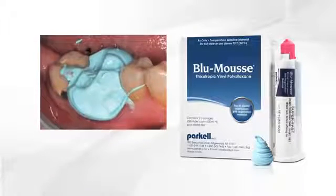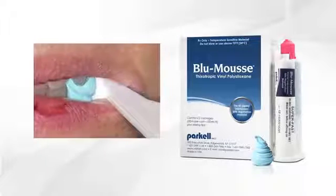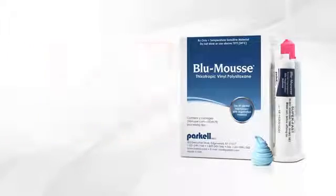Dentists worldwide have been taking precision occlusal bite registrations with Blue Moose for more than 20 years. In fact, it's one of the most accurate and stable bite registration materials on the market.